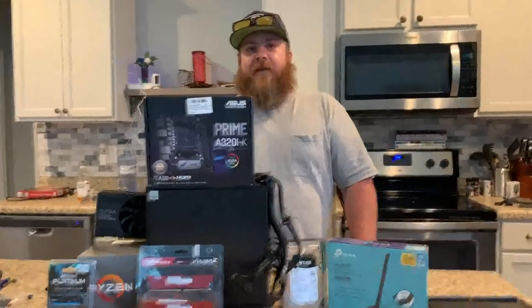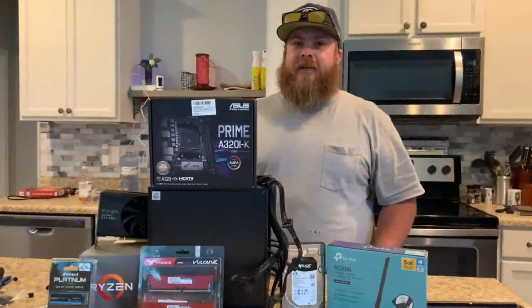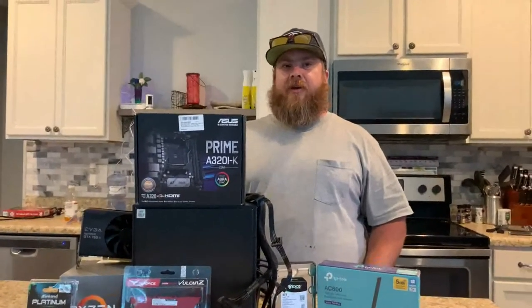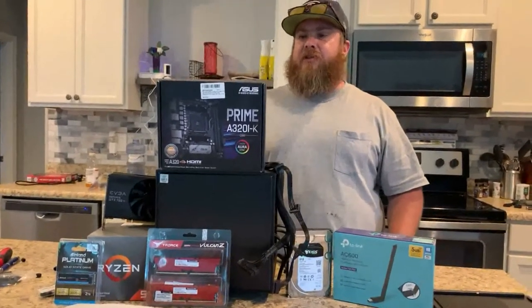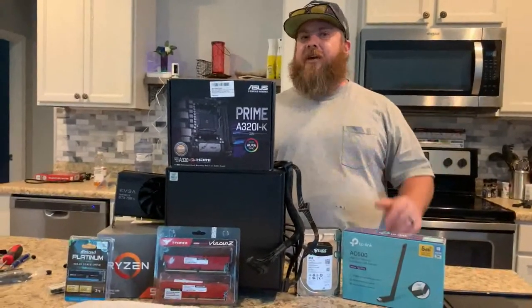Hi everyone and welcome back to Gamer Bargains. I'm gonna be shooting this from my phone — I just have a webcam so I'm gonna be upgrading probably to some kind of a GoPro to shoot some better footage, but right now we're just using my phone. I told you I had an upcoming video for a chia miner, and this is it.